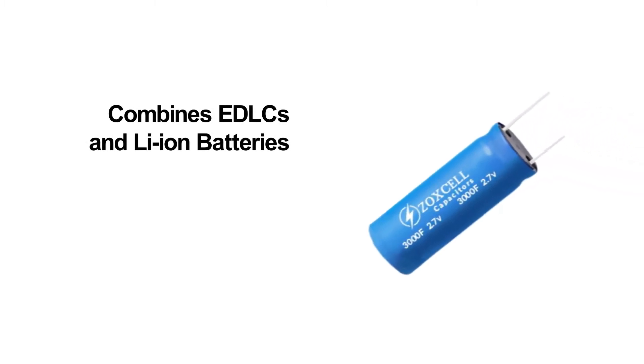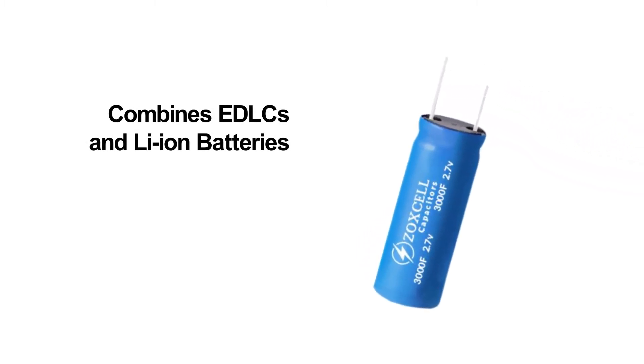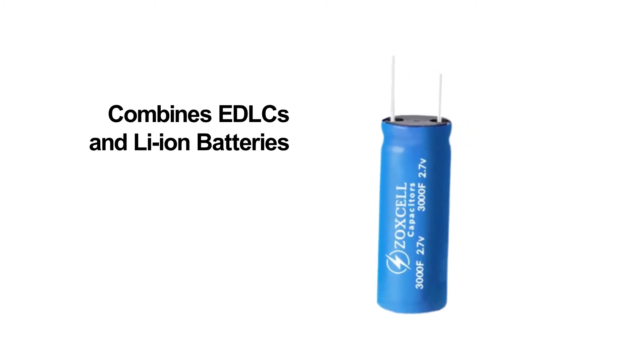Hybrid supercapacitors use proprietary materials and processing to combine the advantages of EDLCs and lithium-ion batteries.